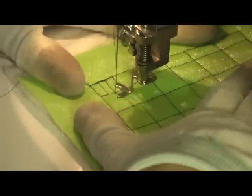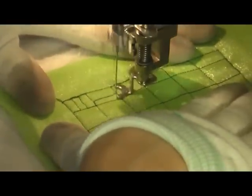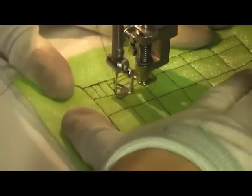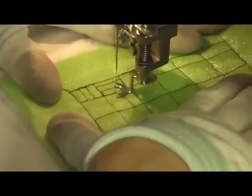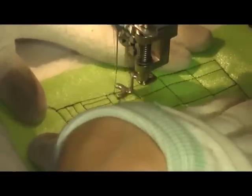Once you get all of your checkerboard stitched — and I slowed this part of the video down so you can see the real speed that I'm stitching at — you want to fill each checkerboard square with horizontal or vertical lines and just let it take turns.